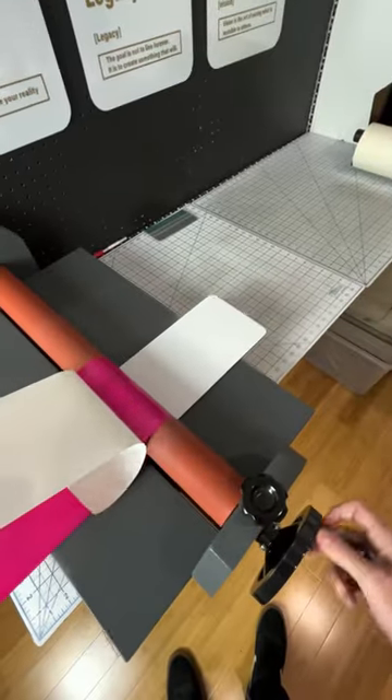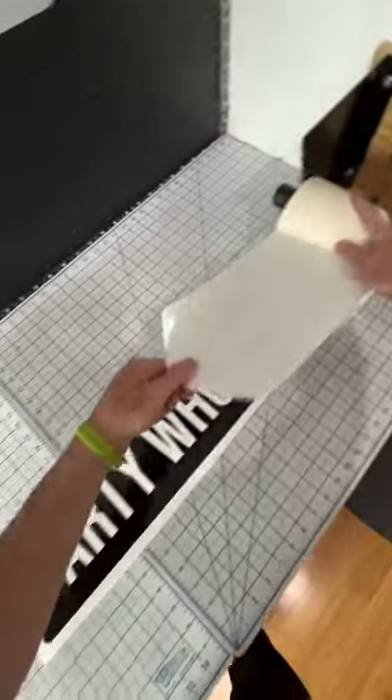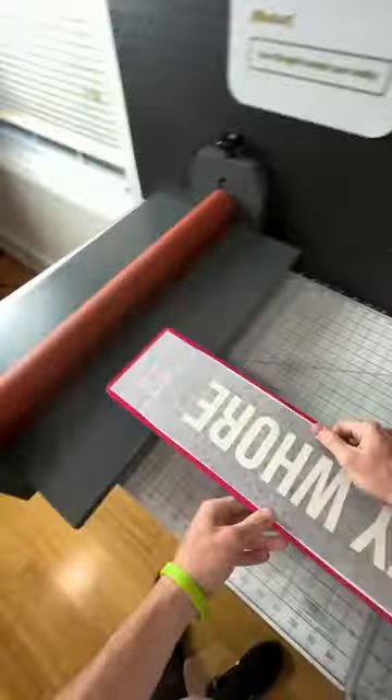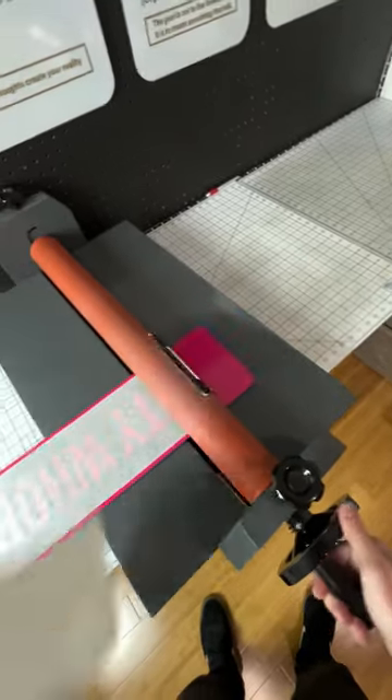How much does everything cost in total? Between the cutter, roller, and things I use, it was probably $650 total. The vinyl is really what's most expensive — most rolls I buy are from $100 to $400 a piece, and that's per color, which actually isn't bad at all because they last a long time. I can make a ton of signs with them, and you can buy smaller rolls that are way cheaper.